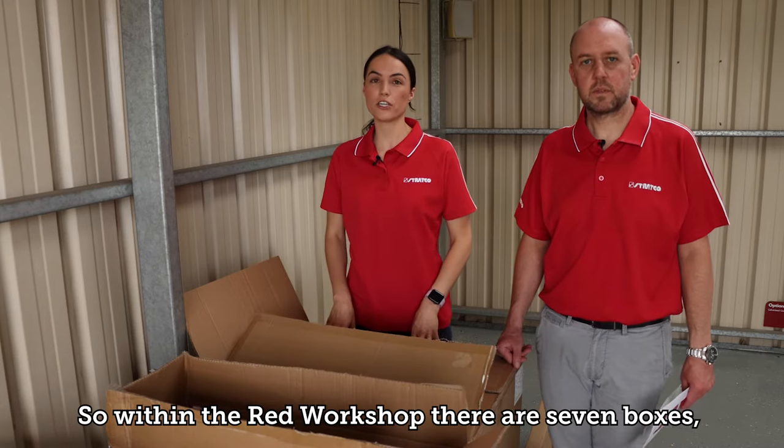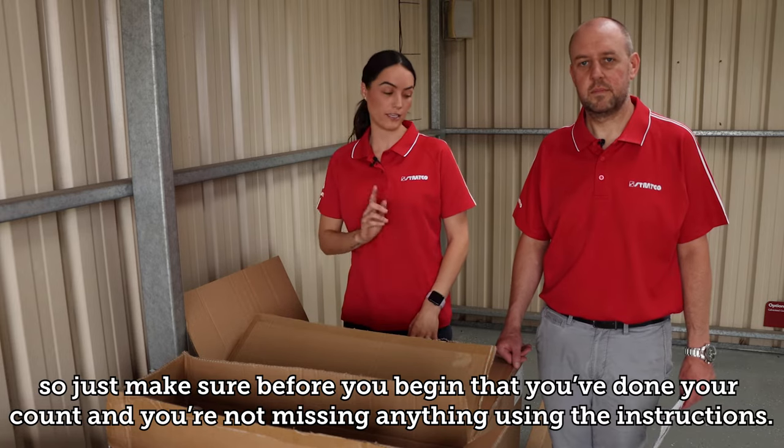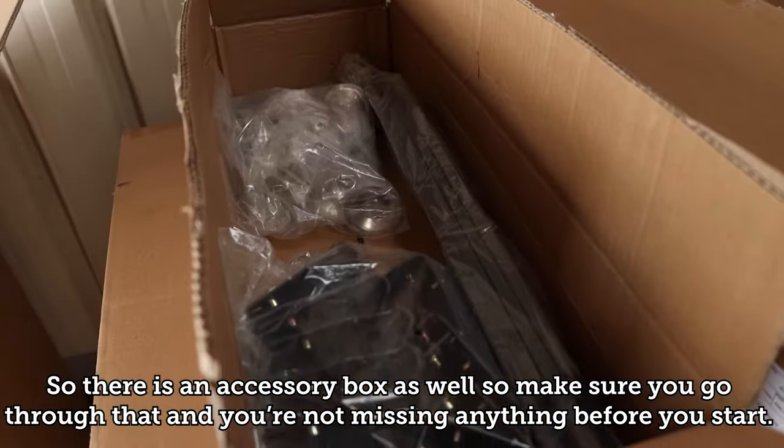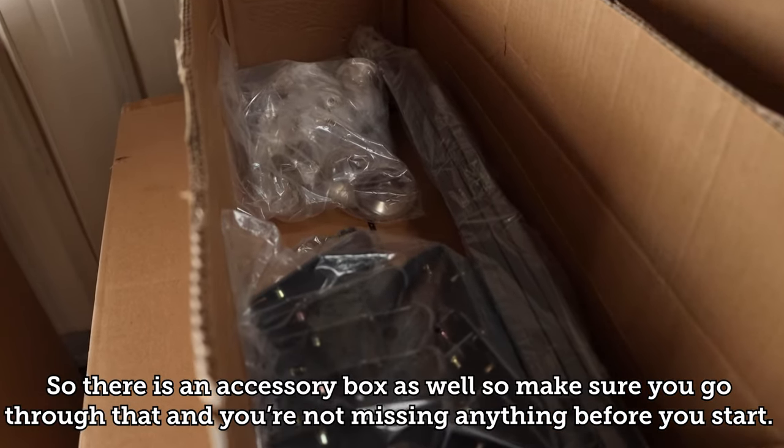Within the RED workshop there are seven boxes, so just make sure before you begin that you've done your count and you're not missing anything using the instructions. There is also an accessory box, so make sure you go through that and you've got everything before you start.